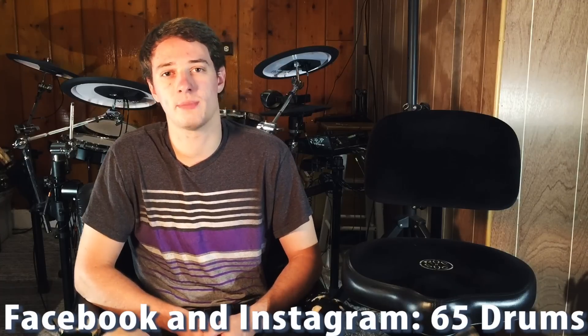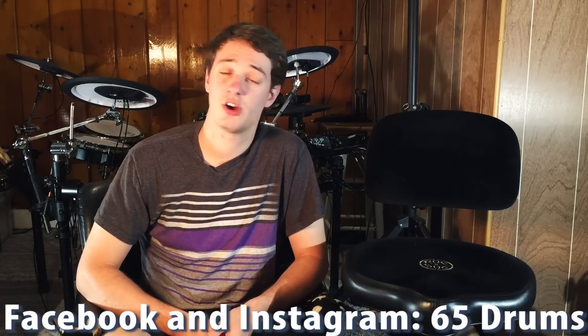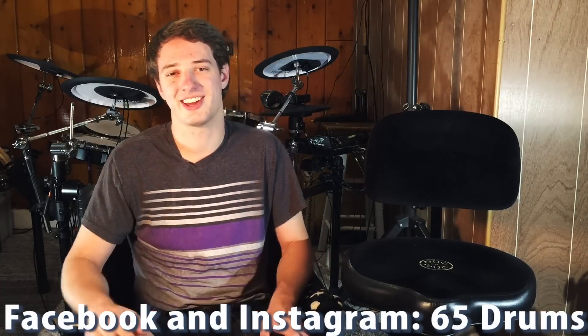Thanks for watching. I make a new video about electronic drums and drumming in general every Sunday, and sometimes a bonus video mid-week. The best way to keep up with those videos is to subscribe. Channel news is on my Facebook page, and my drum covers are on my Instagram page. See you guys next week.